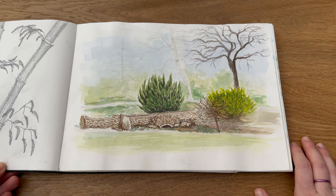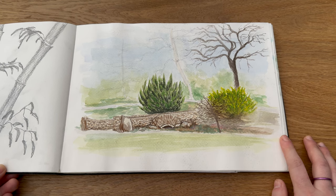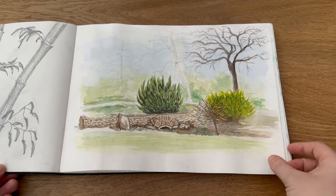Then we went on a little trip to RHS Harlow Carr, which is our RHS gardens close by to where we live. We went quite close to closing, it was a little bit breezy. I did this painting — I think I did it as a video, Natalie did some videography for me — and we just sat and painted this. It was very nice.